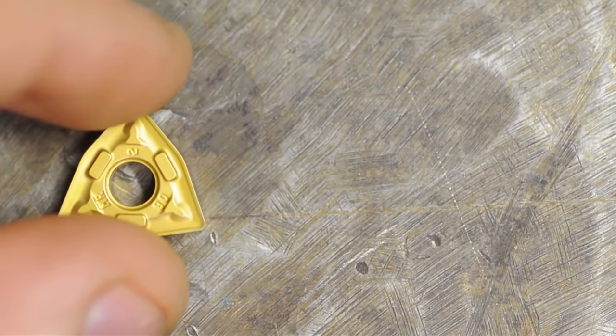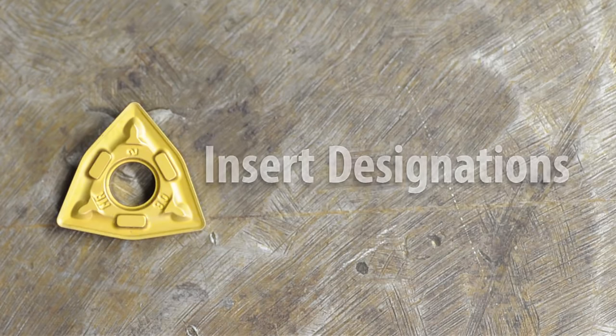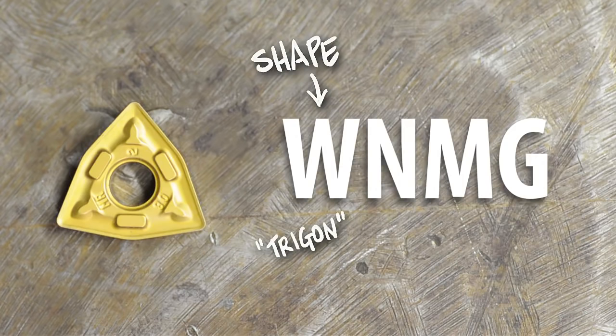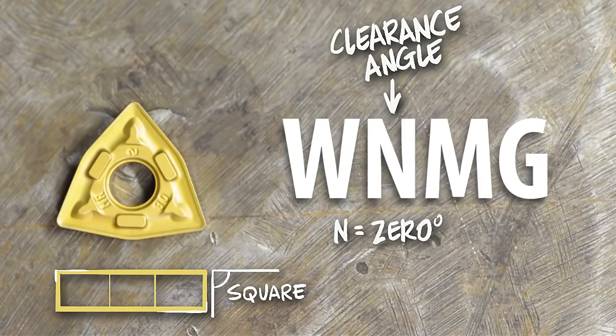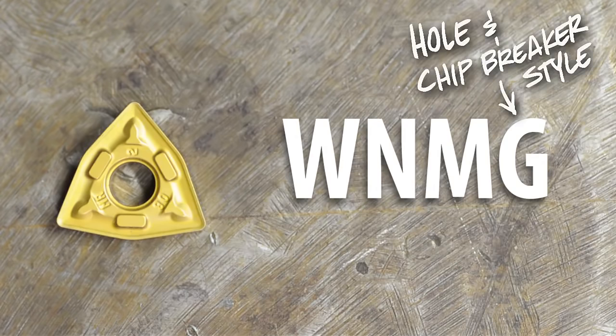Insert designations are basically the standard naming convention for machining inserts. In this case we'll be looking at lathe inserts — in my case, the WNMG. The first letter specifies the shape; the W in this example refers to what's called a trigon shape. The second letter is the clearance angle; the N here is zero degrees, meaning this insert has zero or no clearance. Keep in mind this is not the rake angle — this is the side relief. Zero degrees means the side is square with the top.